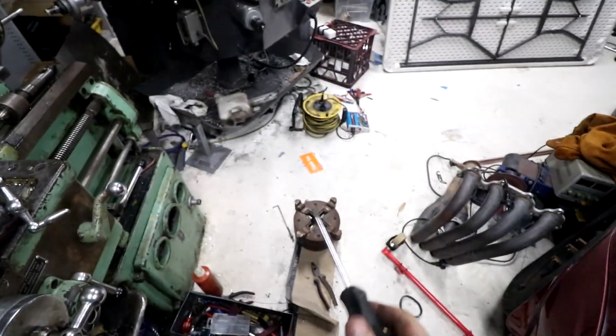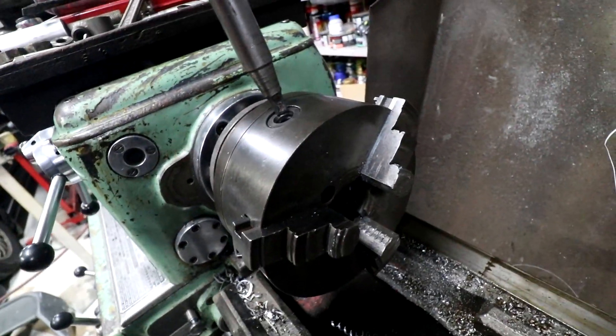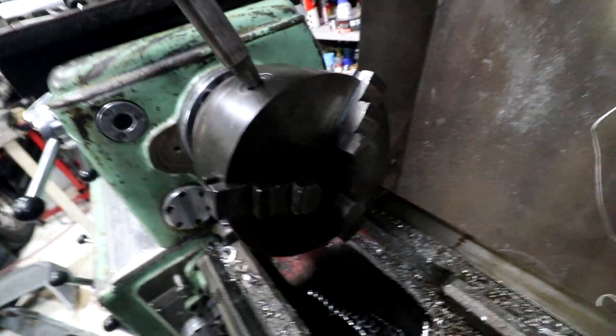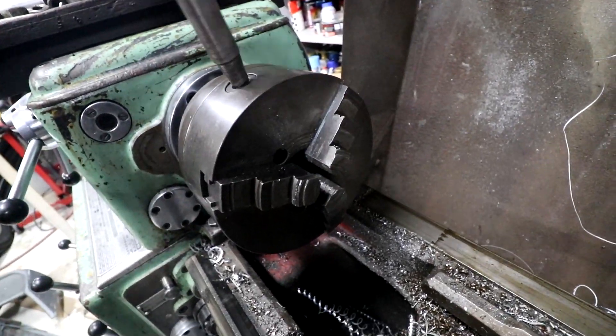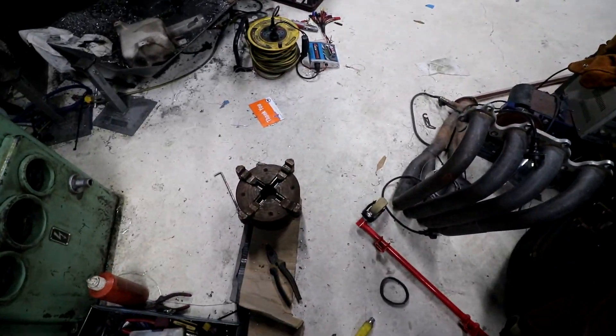First thing, take this chuck off and put that other one on — I'll explain why in a second. The chuck that's in here at the moment is a three-jaw self-centering chuck. There's three jaws, and when you turn the handle all three jaws close up together. So if you put something round in there it'll hold it in the middle. Problem is, this isn't round — it's square and it's a weird shape. So we're going to put the four-jaw chuck on.